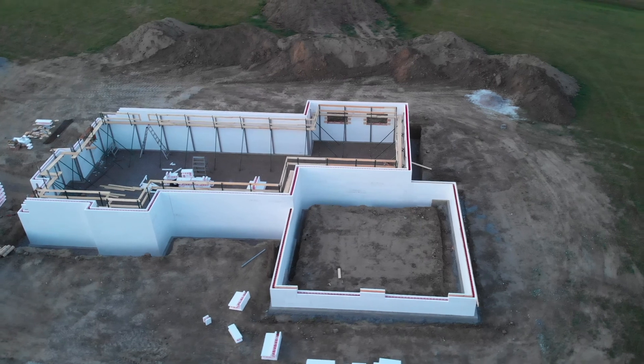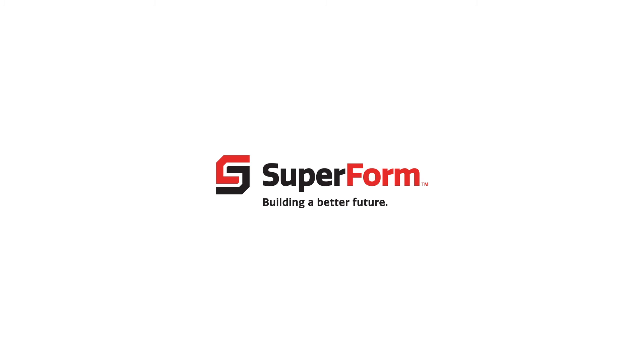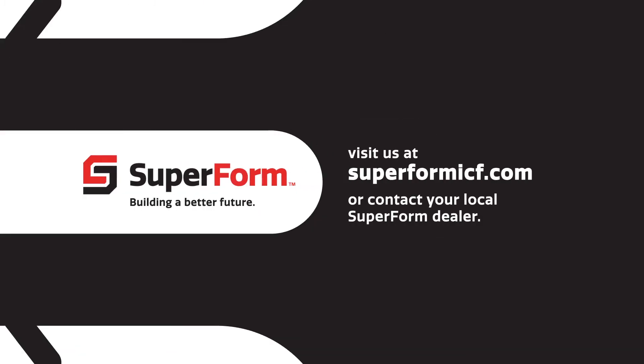Thank you for watching this video in our Superform installation series. If you have more questions, visit us at superformicf.com or contact your local Superform dealer.